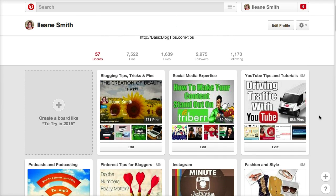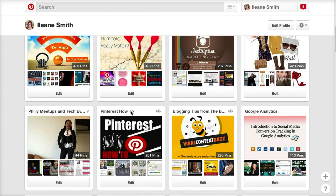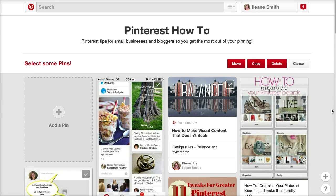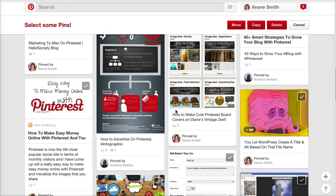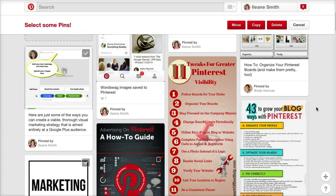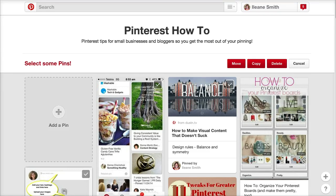Here's how it works. Let's navigate to a Pinterest board that is a group board but it's not my own group board. Here's the new option right here — it's called move pins. Click that on and you'll notice there's a little check mark, but that check mark only appears on the pins that I made to this group board. Notice if someone else made the pin — for example this one was from Andrew Nathan, I don't have the check mark. This one from Wade Harmon, there's no check mark.